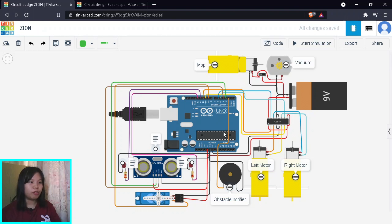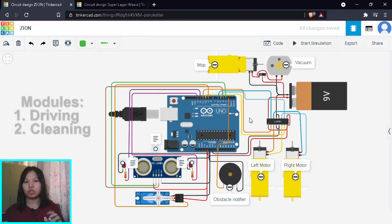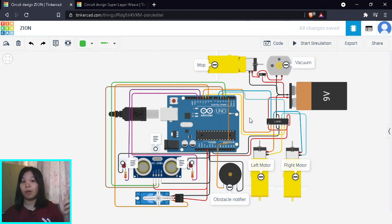I'm now on my TinkerCad software. Before we start building, I'm going to explain what's going to happen next. I'm going to split the build into two main modules: one is the driving module, and the second will be the cleaning module. For the driving module, we're going to look at it from the perspective of input, processing, and output.